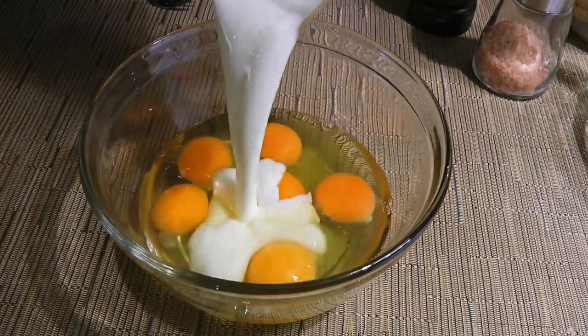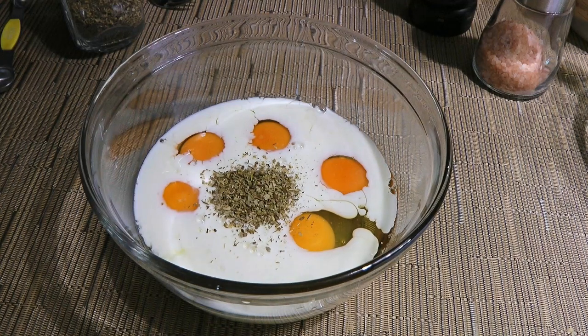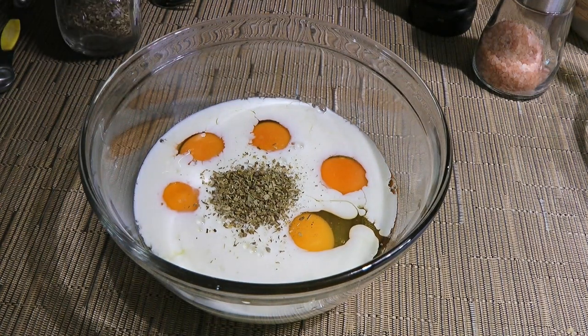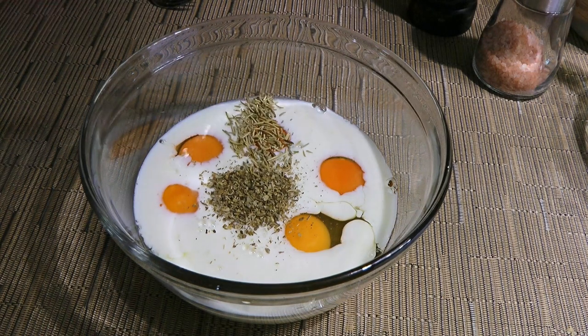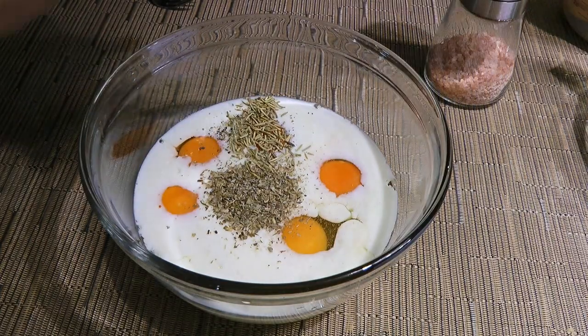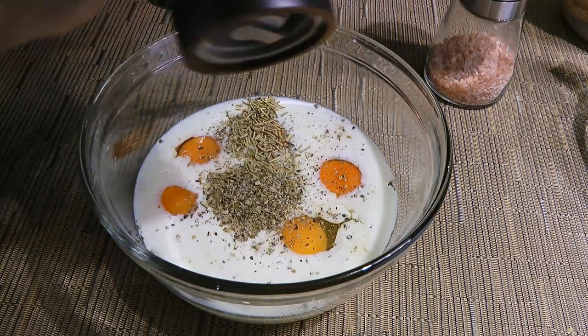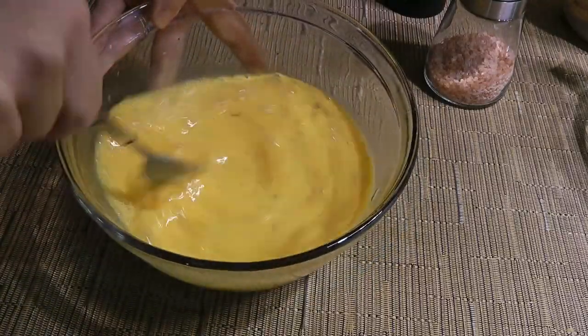Meanwhile, we'll add milk to our eggs as well as Italian seasoning — which you can make from scratch by clicking on the top right corner of your screen — some dried rosemary, ground Himalayan sea salt, and freshly ground black pepper. We'll beat the ingredients very well and set aside for now.